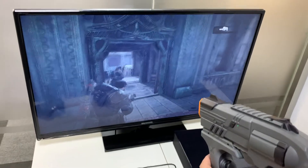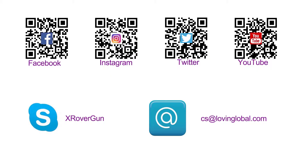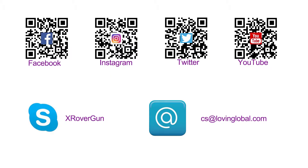Thank you for watching. If you have any other questions, please feel free to contact us. We provide contact information in this video. You can contact us by any social media — Facebook, Twitter, Skype — or send us an email. Thank you for watching.